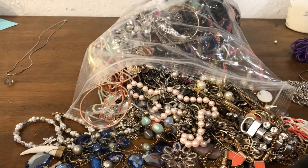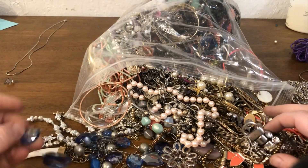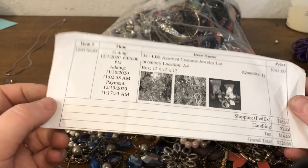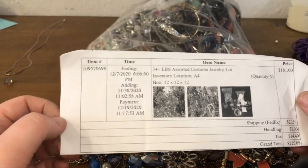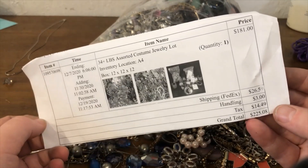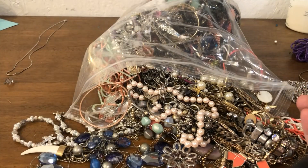Hey guys, welcome back to our channel. This is the Moonstone Mamas. My name is Devin and we are picking off from where we left off in part two — 34 pounds. This was the original invoice receipt, this is how much I paid for it, this is how much it was with shipping and everything. So let's get to it.